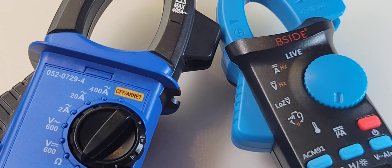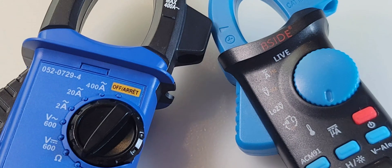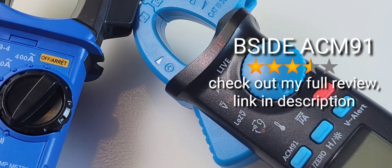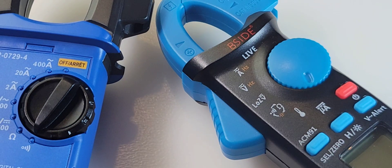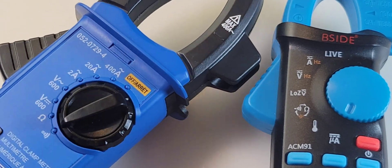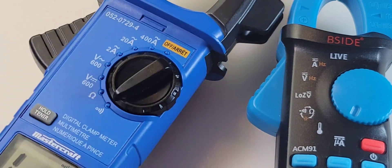I'll run a few comparative tests today alongside the B-side clamp — the ACM91. What a bang for buck. This does AC/DC amps as well as temperature, and it's just loaded. And half the price — half the price of this Canadian Tire. So what are you paying for? Hopefully we'll figure that out.